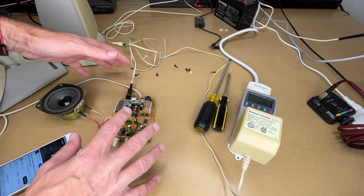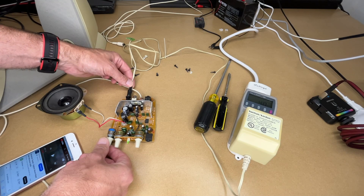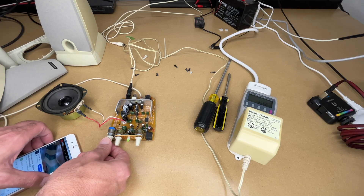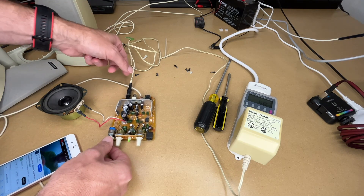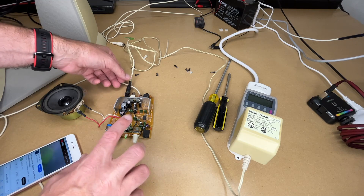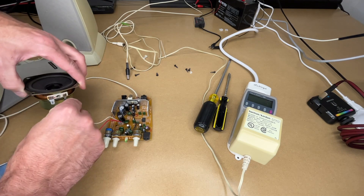I'll turn this on. This is open so I'm making sure not to touch anything in here. Before we had buzzing — let me play the audio. And that's working! So it looks like we fixed it. These capacitors in here can be charged up, so I want to be very careful with this. I'll disconnect the speaker.